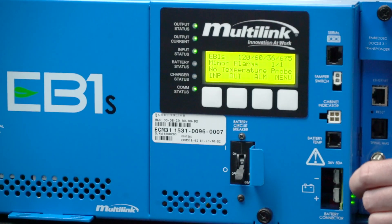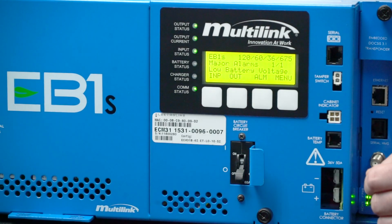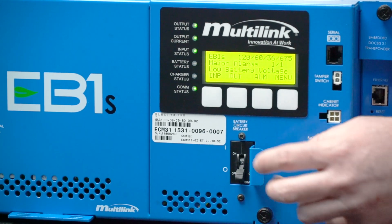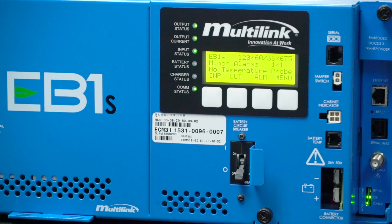In the alarm menu system we can see several alarms that we can cycle through with the press of a button. Because we have no battery voltage connected to the system, we are indicating a low battery voltage alarm, as well as no temperature probe attached to the system.